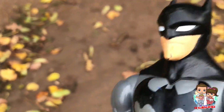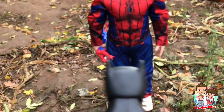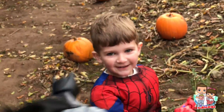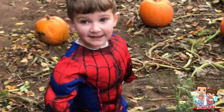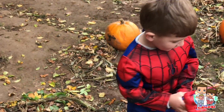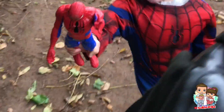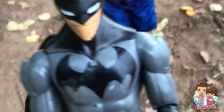Look how dirty I am! Come here, come here Spiderman. Oh no! Come here — I'll get you. I'm coming to get you. I'm going Spiderman — I'm going to the bat cave! Oh no, he's coming! He's coming!